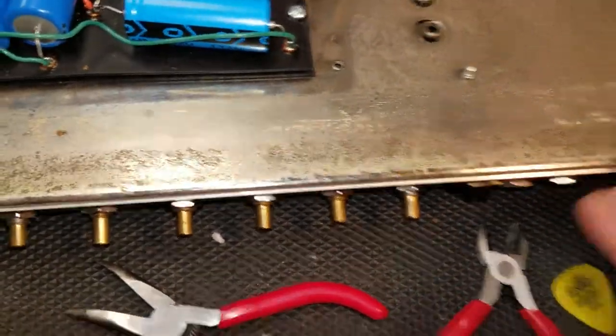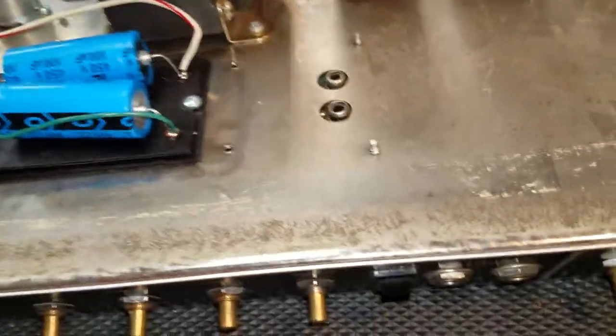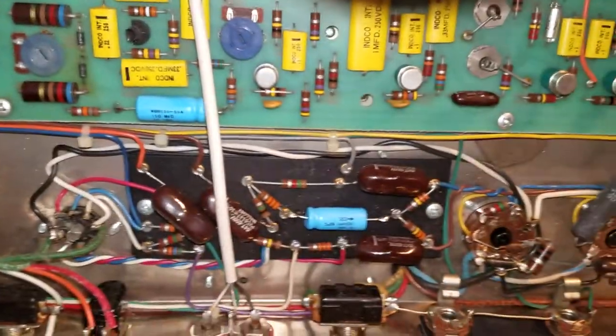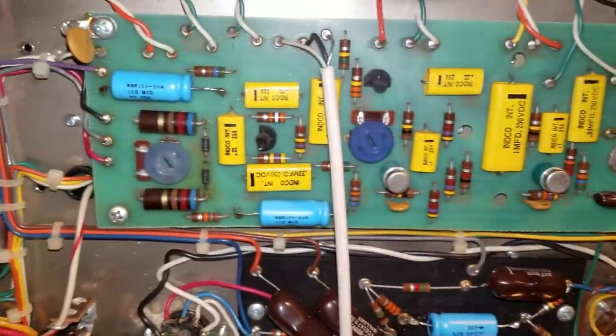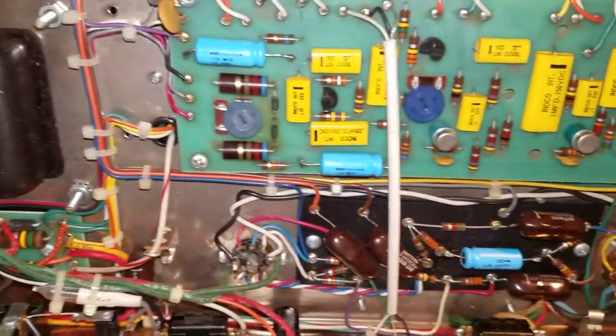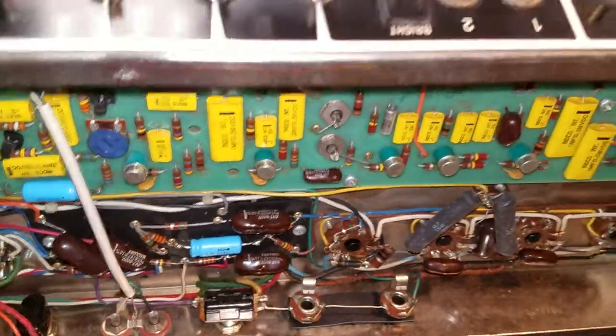I'm gonna flip this bad boy over on its back — well, that transformer is heavy. There's your volume. And on the interior, those beautiful blue caps have all been replaced. This thing's ready to come back to life, I can't wait to fire it up.